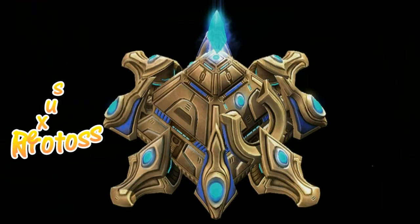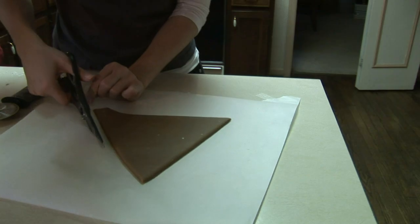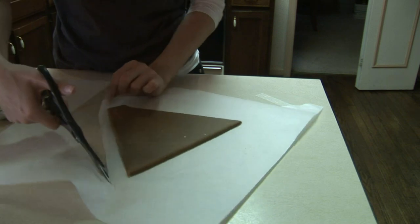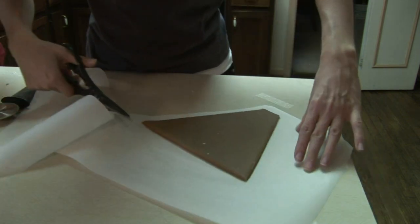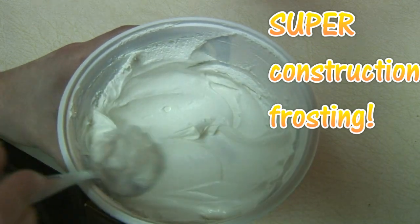I took a picture of the Protoss Nexus and used this to create templates for the structure. Roll the gingerbread mixture out and cut the pieces out before baking. Bake each sheet for roughly one hour. After your pieces have cooled, grab some super construction frosting and begin building.